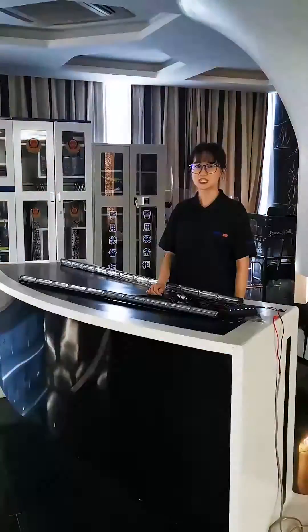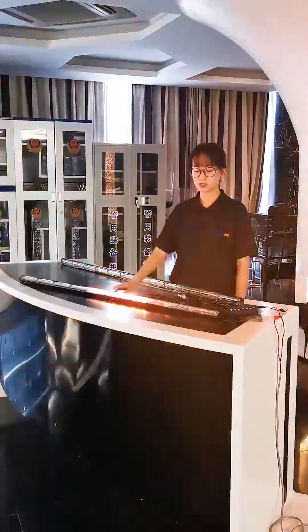Hello everybody, I'm Karina. Today we're going to take a chance to look at a brand new traffic advisor.